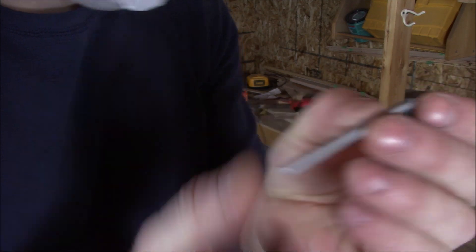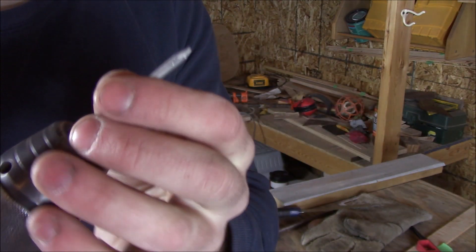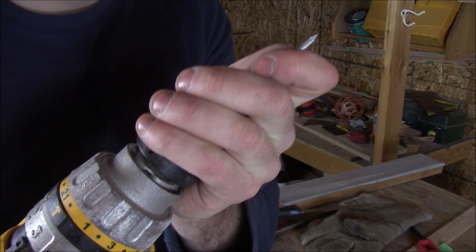Here's a great trick: if you use nails for pins, cut the end off the nail and use it as your drill bit. You will get exact holes to the size of your pin.